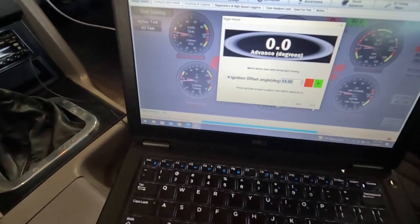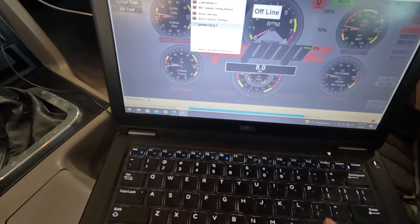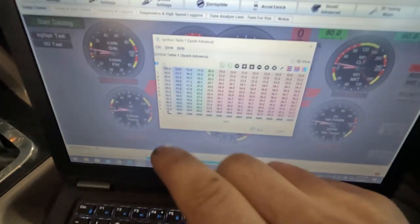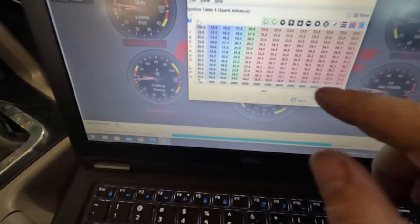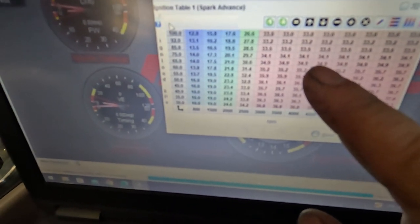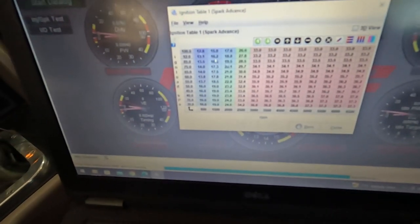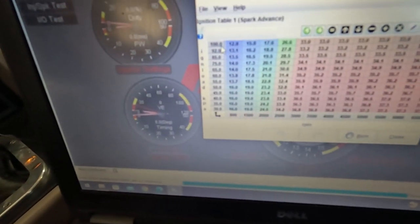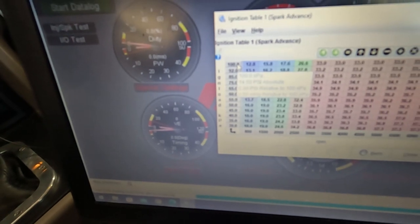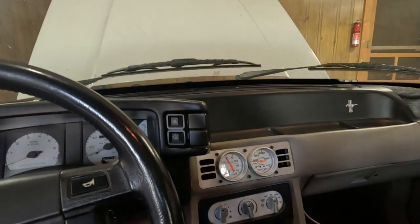That way you know your commanded timing is your actual timing. If you don't check that — especially if you're boosted — and the table is commanding 34 degrees but you're off 4 or 5 degrees, you can do some damage. I also have to rescale the ignition table for boost, but first we're going to get it to idle and go from there.